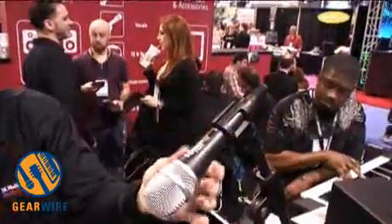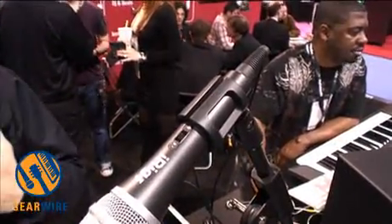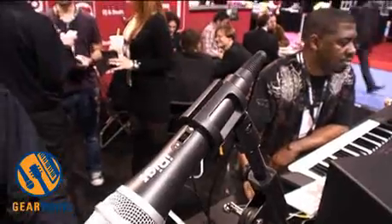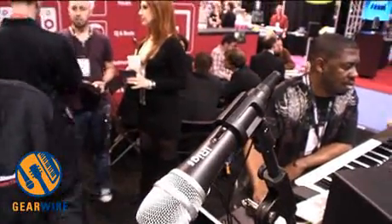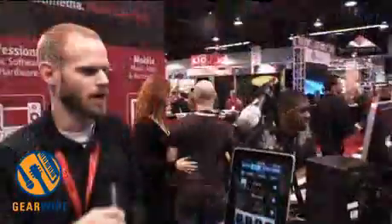On the iRig mic, we have a three-position selectable switch that allows you to choose between close distance recording, very far distance, or average — up close and singing typically, or some studio application positions. The mic itself and the application will both be out before the end of quarter one.